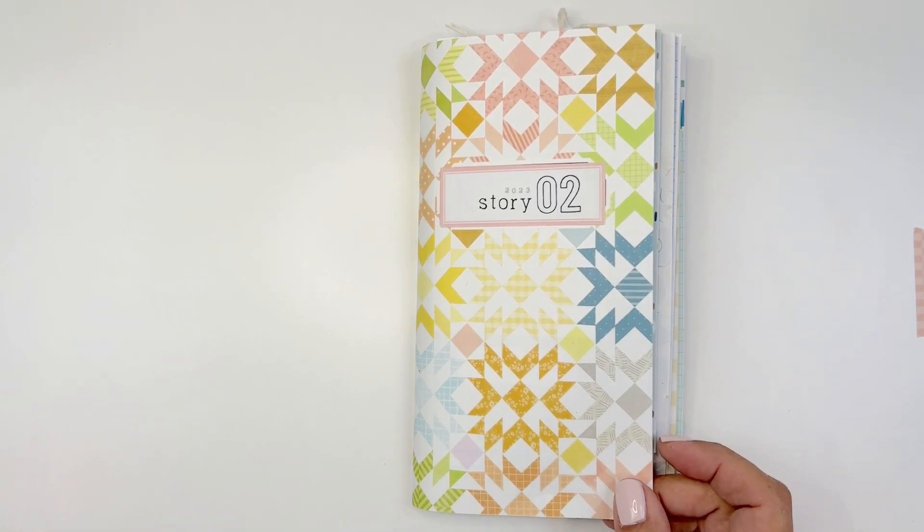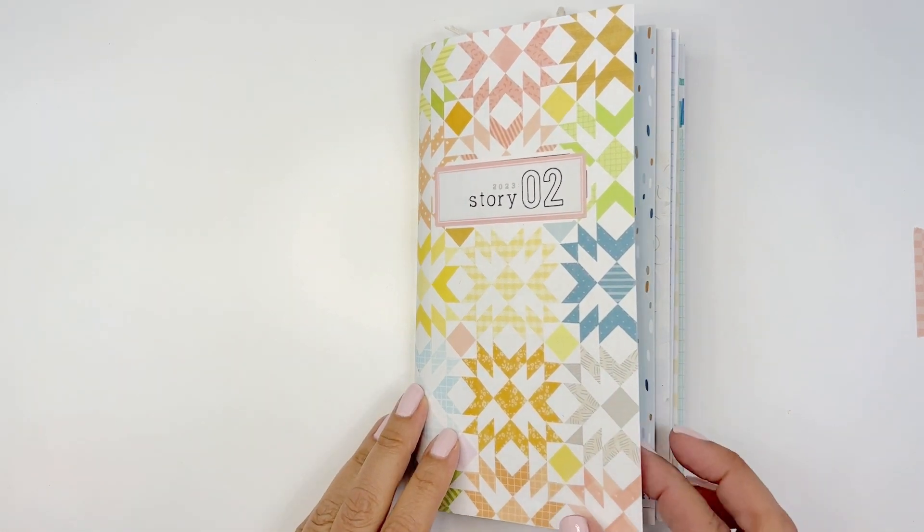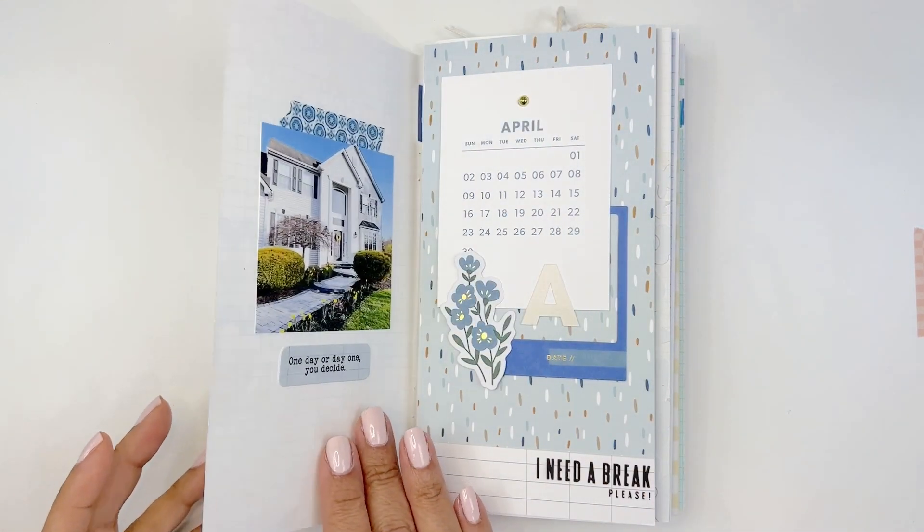Hi everyone, it's Nancy with story volume number two. Let's flip through this traveler's notebook. I'll go through stories and a little bit about design too.